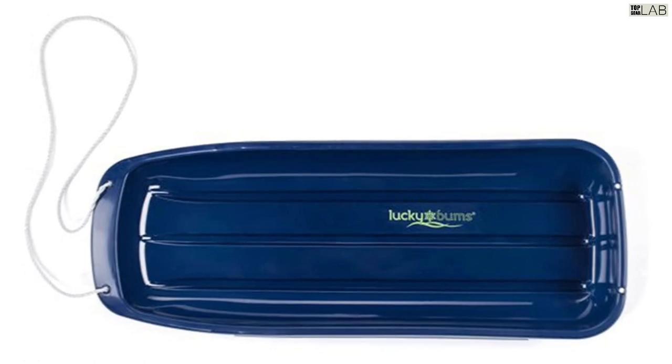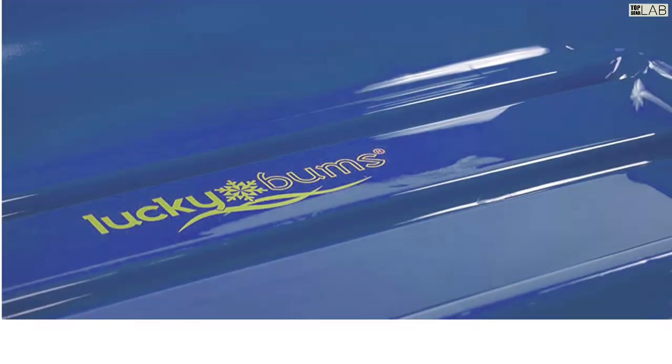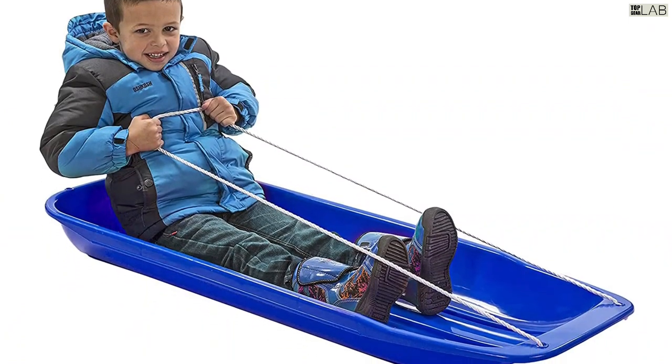This single-person sled is great for sliding down wide open hills and performs across all types of snowy terrain. Ice-packed snow, slush, and fluffy powder — all are sled-able conditions with this toboggan sleigh.